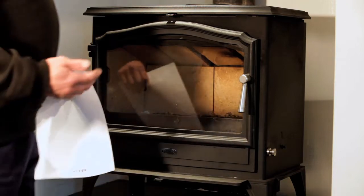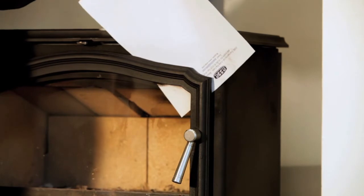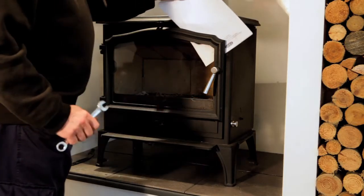You can check the seal of your door by using a piece of paper. Trap the paper in the door and if the paper is easily removed, the door handle will need adjusting.